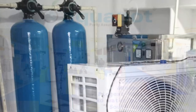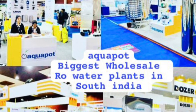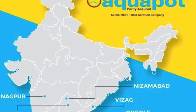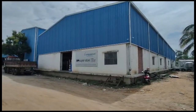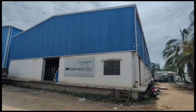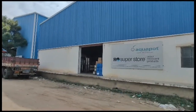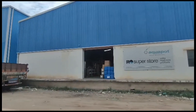This is a thousand-liter plant installation. There are many products here. We have aqua pot and many products and services available.